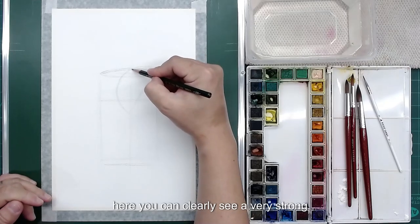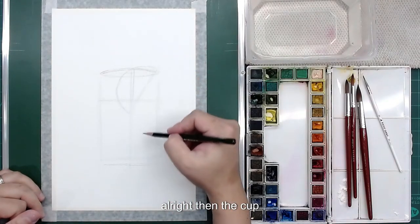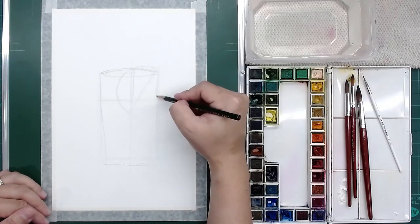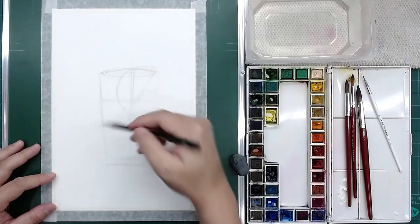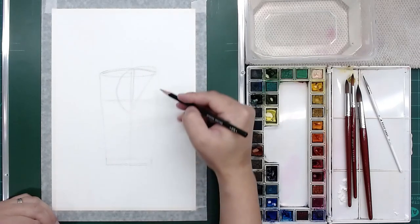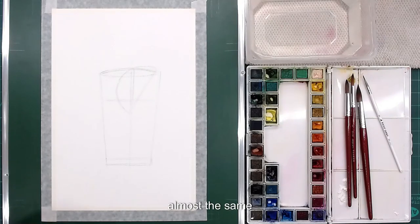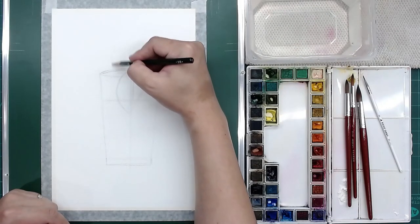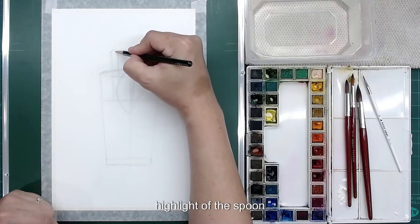Here you can clearly see a very strong highlight — you need to draw this out. I'll make it slightly thicker. Then the cup slowly becomes smaller, so you need to draw out the slanting line down to the bottom. Make sure the thickness is the same. And then this is the spoon on the side of the lemon here, with its thickness and also the highlight of the spoon.